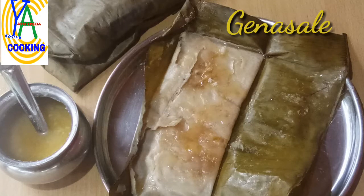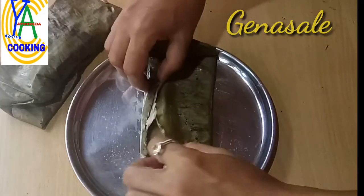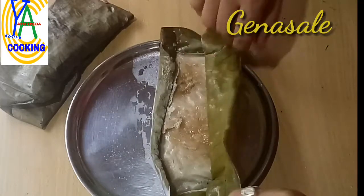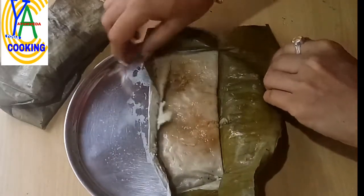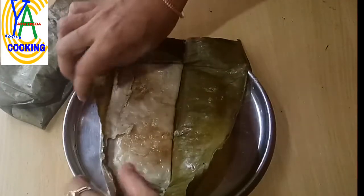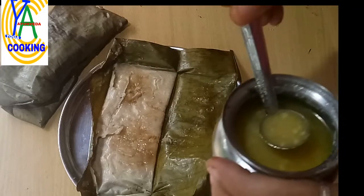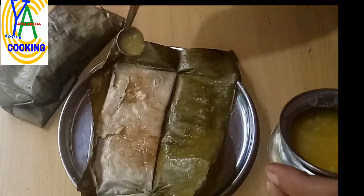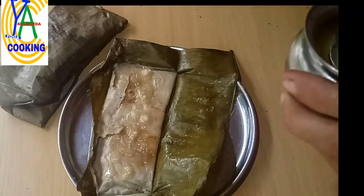Hello friends, namaste, welcome back to our channel. Today I would like to share one of the famous traditional preparations of South Karnataka or Mangalu region, commonly called genasale in local language. It is a sweet dumpling with the base of rice. As usual, I tried it with millet and it came out very nicely. It is usually served hot with fresh ghee and it tastes heavenly. So without wasting much time, let us start with the recipe.